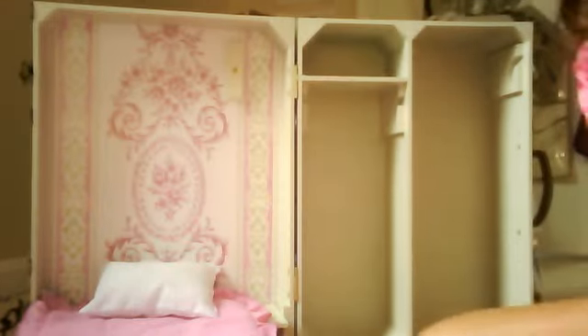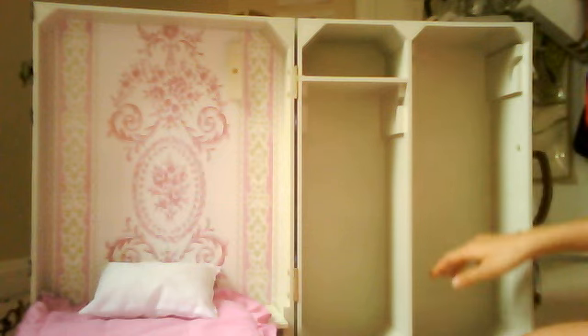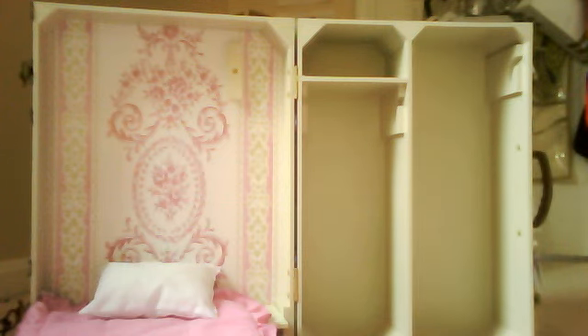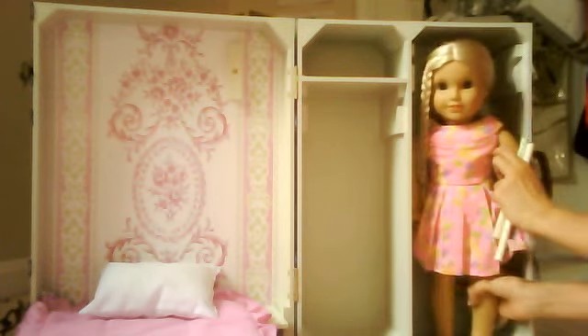Now I'm going to show you the closet. When you're traveling, you can turn it all the way — it will rattle a little bit, but it won't break, which is nice. You can put your doll right in here. I just grabbed Julie, and I did her hair the other day, I thought it was cute. And you just slide them in like that.